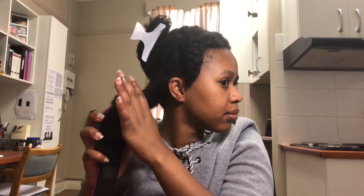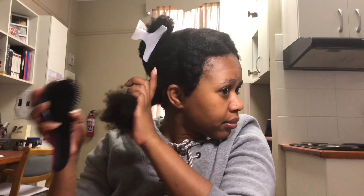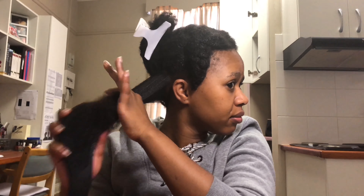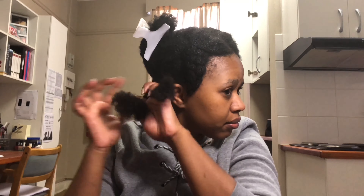Once I'm done with the wide-tooth comb, I take my Tangle Teezer and brush out the hair one more time to get out as many tangles as I can. After that, I braid that section or put it away so it doesn't tangle again after all that hard work. You can get the Tangle Teezer at Takealot — they sell them in bulk, which is quite cheap, but then you'd need friends to share them with.